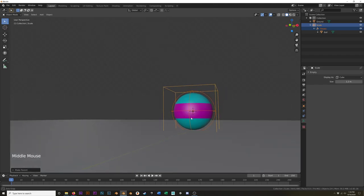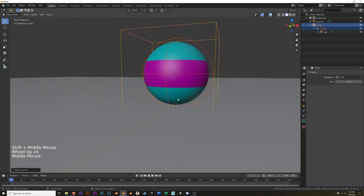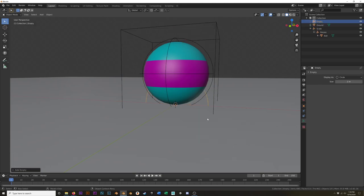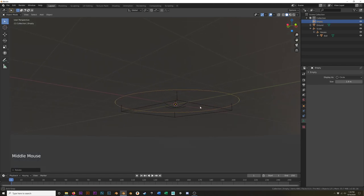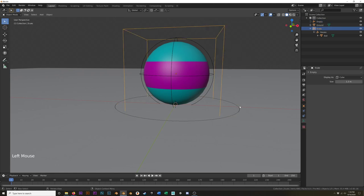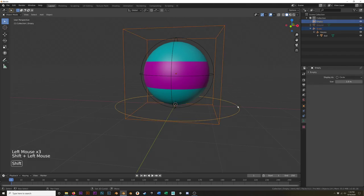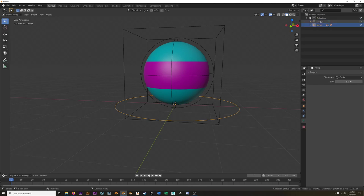And then finally, one more empty. For this, I'm going to add it on the ground — Shift+C to recenter my 3D cursor. The 3D cursor is now at the world origin. Shift+A, add empty, and this time it's just going to be a circle. I'm going to rotate it 90 degrees around the x-axis, and then scale it up as well. I'm going to complete the parent relationship — select the scale empty first, hold down Shift, select the move empty, Ctrl+P, keep transform. Rename this to 'Move.' Here's my hierarchy: the ball is a child of the rotate, is a child of the scale, is a child of the move.